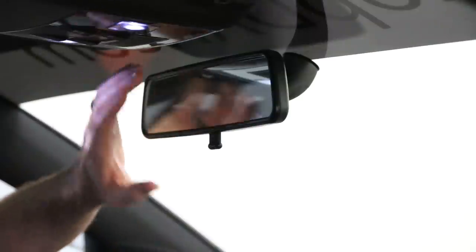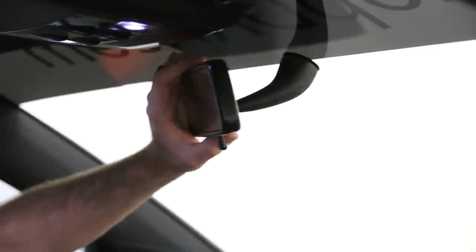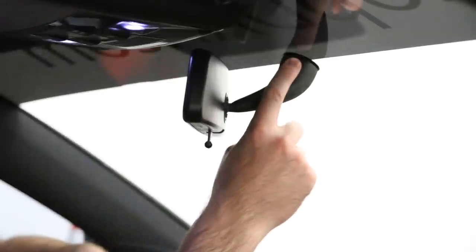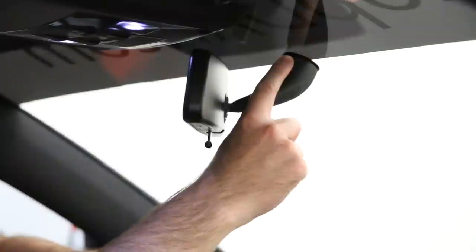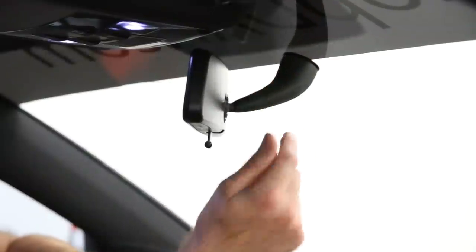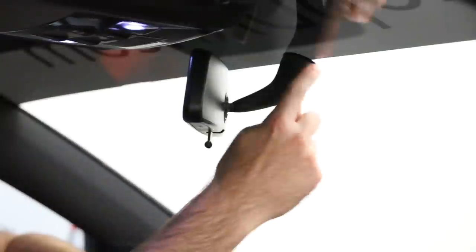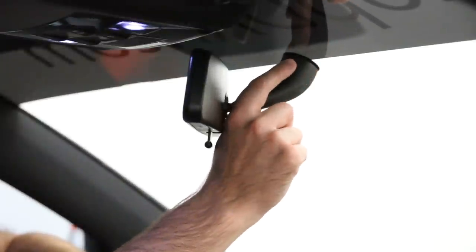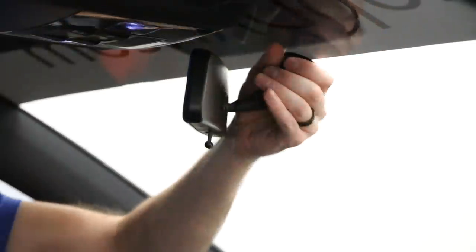First we have to start by removing our rear view mirror from the vehicle. This is actually really easy to remove, but keep something in mind: this is mounted to a base plate that is glued to the windshield. If you pull on this in the wrong direction or have a bad angle while you're turning it, you can break your windshield. So be aware that you have to be careful when doing this.